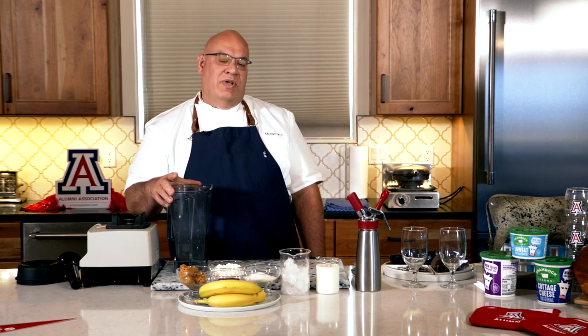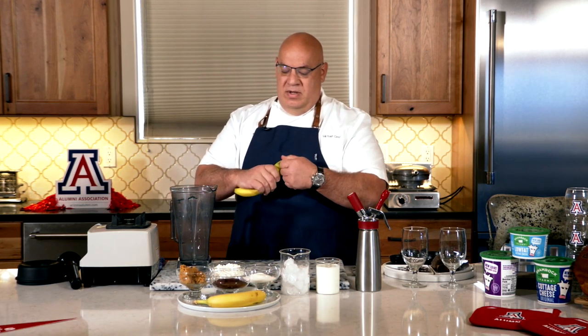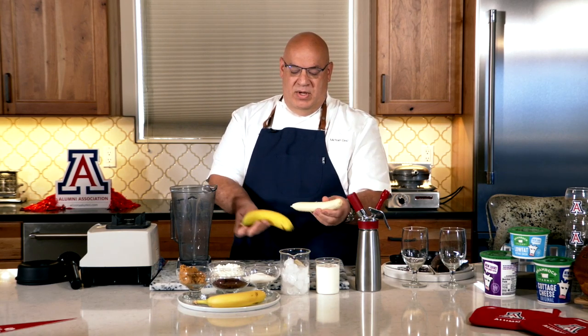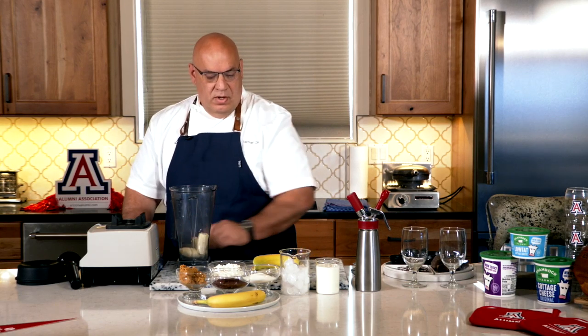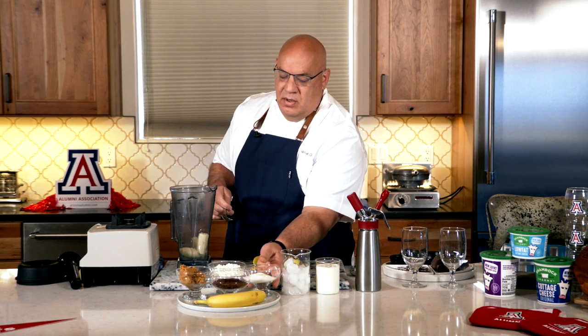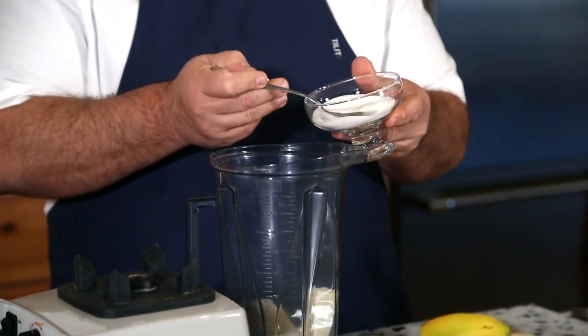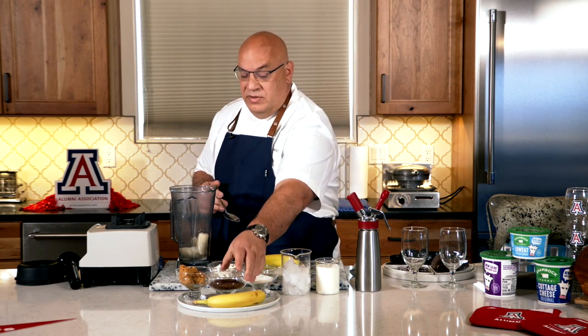For the recipe we're going to make today, we're going to be using one banana — we're just going to peel the banana here, take the peeling off, and put it in our blender. We're going to put two tablespoons of sugar. Now if you want it to be a little less sweet, you can just put a little less sugar inside.